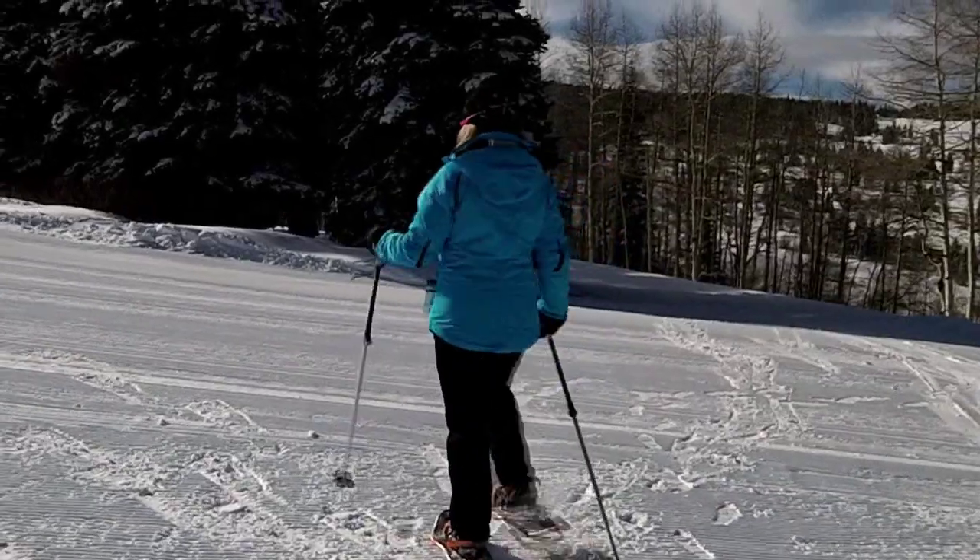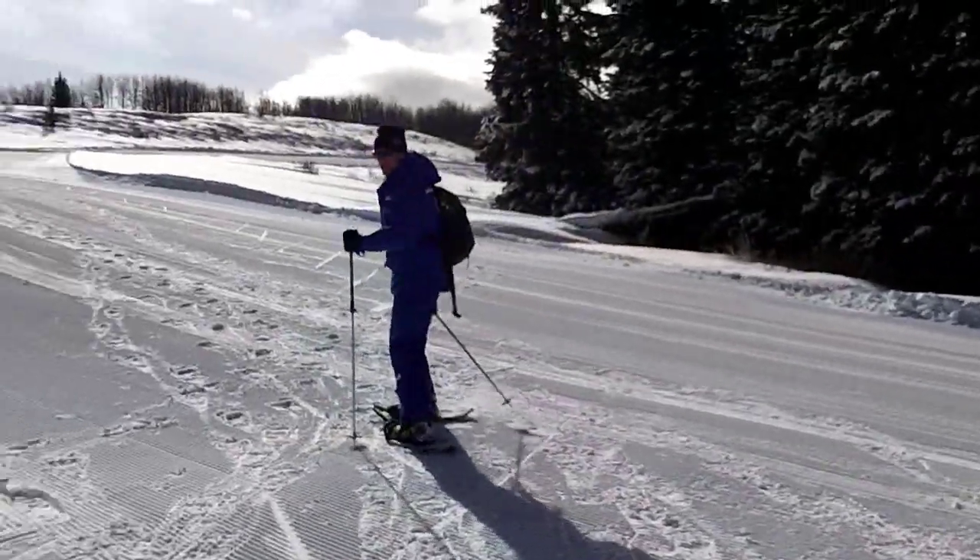Immediately feel like I'm out of shape, I'm out of breath. You're not really out of shape, you're two miles high. My friends Christy and Greg from Texas are feeling the altitude.